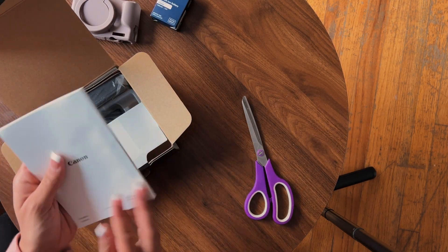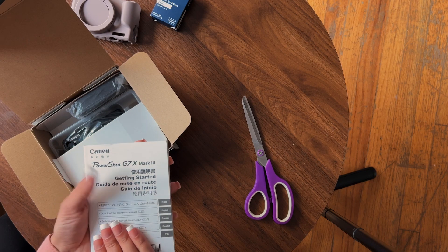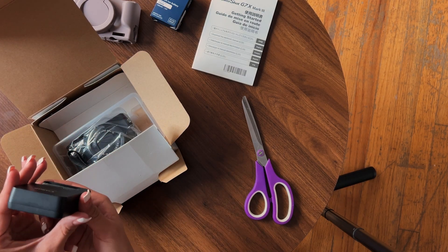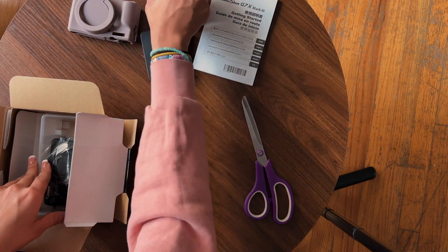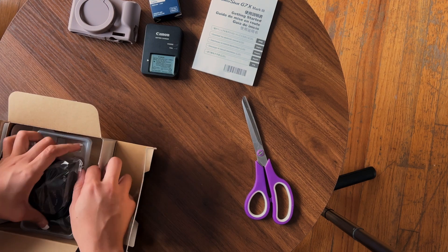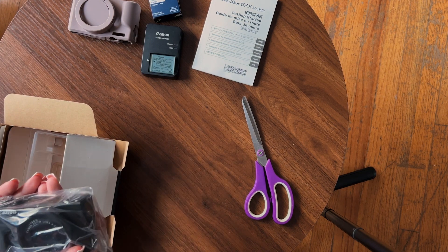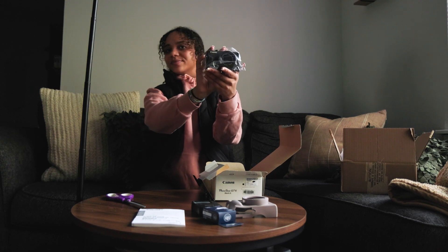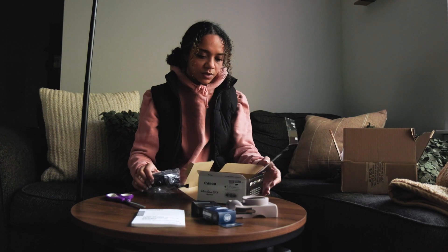Lovely manual. We have a battery and charger, which is fantastic to go with my other battery that I purchased. And the beloved camera — here she is. Let's take her out of the plastic.